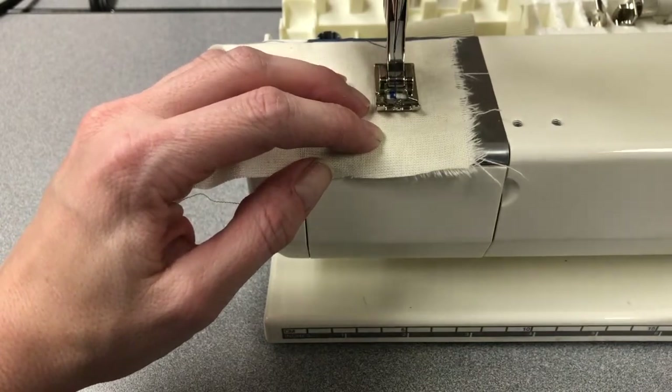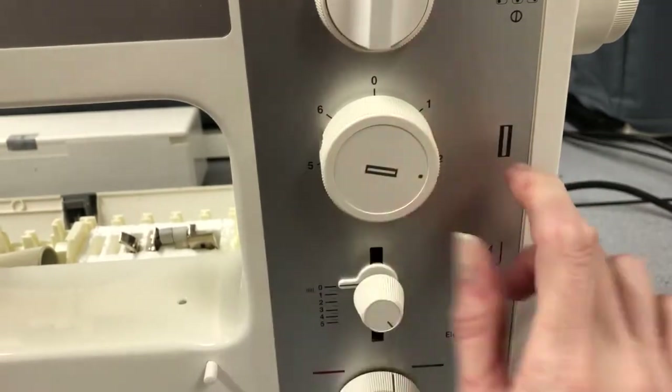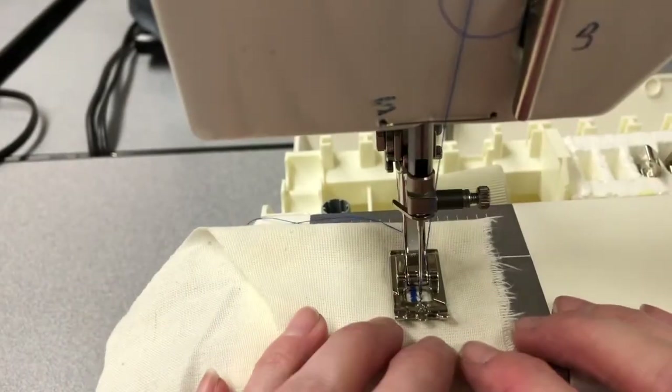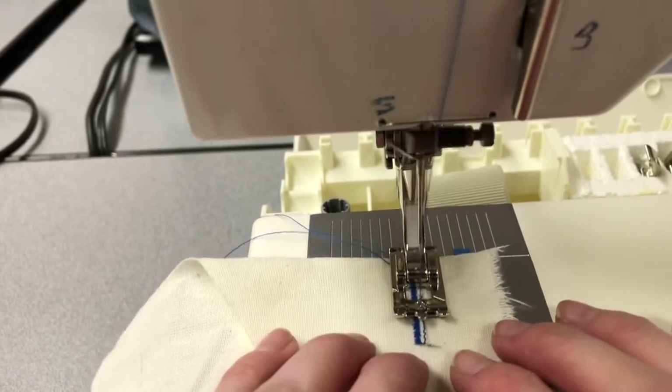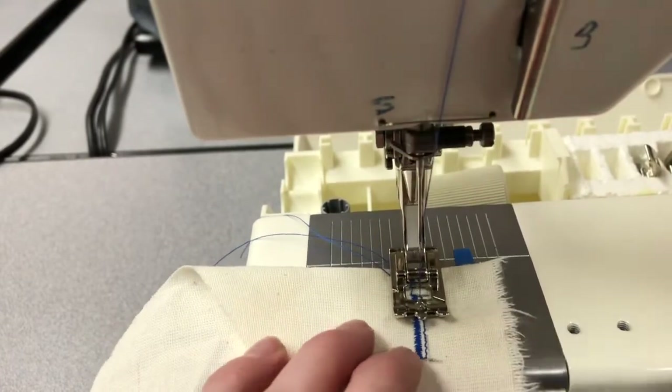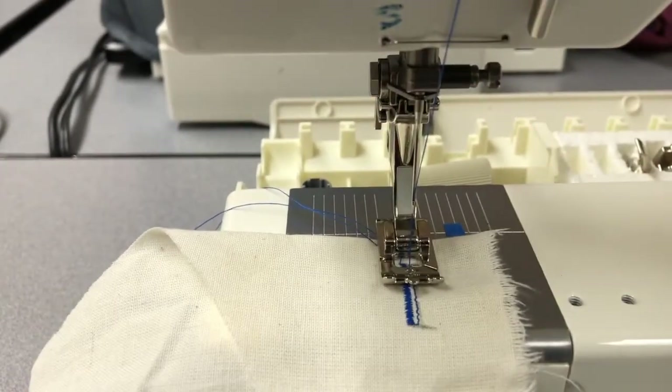Then what we're going to do is turn the buttonhole dial to 2. After changing the dial to 2, we've created a guide with machine stitching.